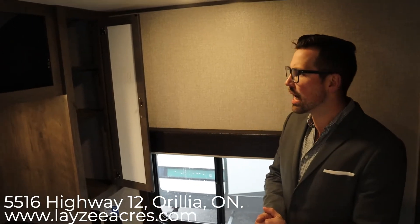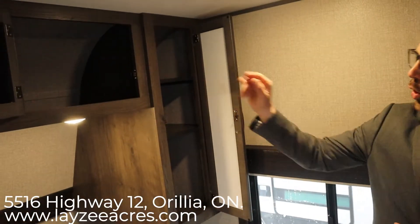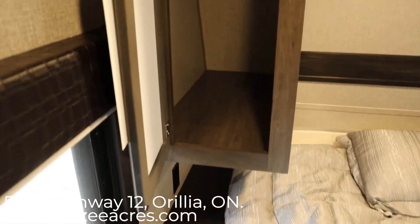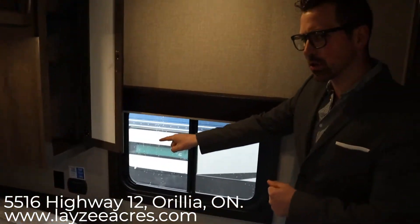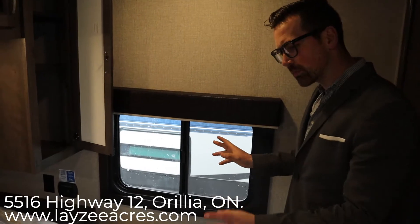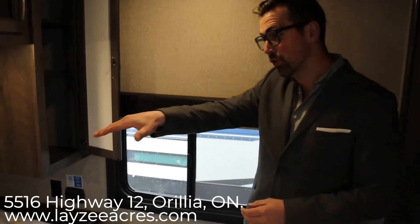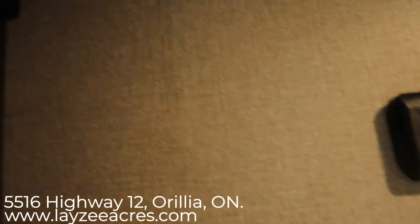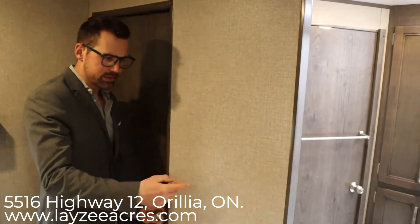We're inside the bedroom of the 29 RKS, looking towards the front on the door side. On this side we have shelving with an open cupboard above, and on your left side there's hanging storage with another open cupboard above. We have bedside tables and receptacles on both sides of the bed, plus a USB charging location. There are windows on both sides of the bed which gives you nice cross ventilation, and there's storage underneath the bed that connects to your front storage as well. There's also a spot for a TV in the bedroom — the trailer comes with a mount you can screw into the back of the TV and clip onto.